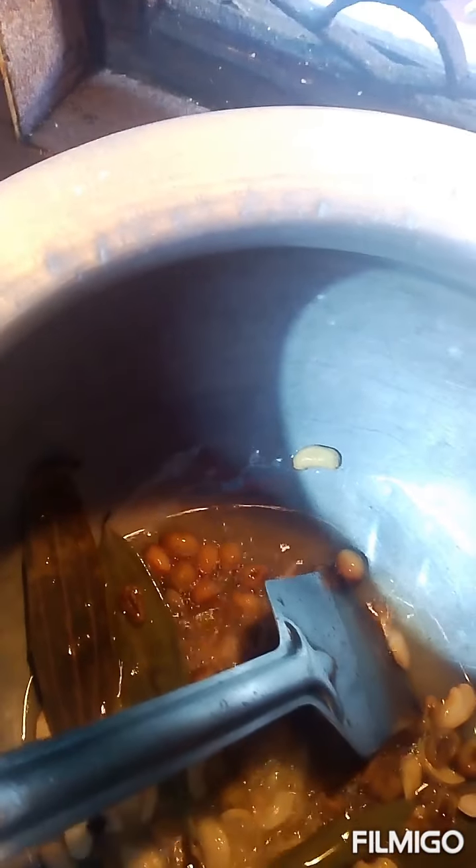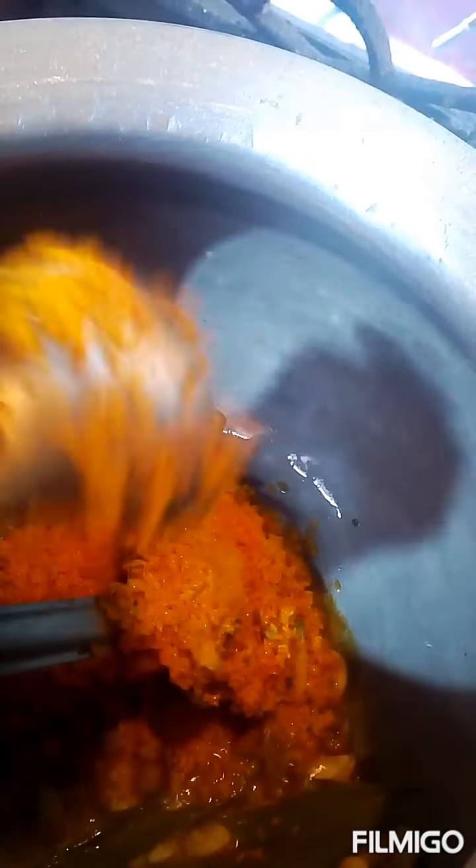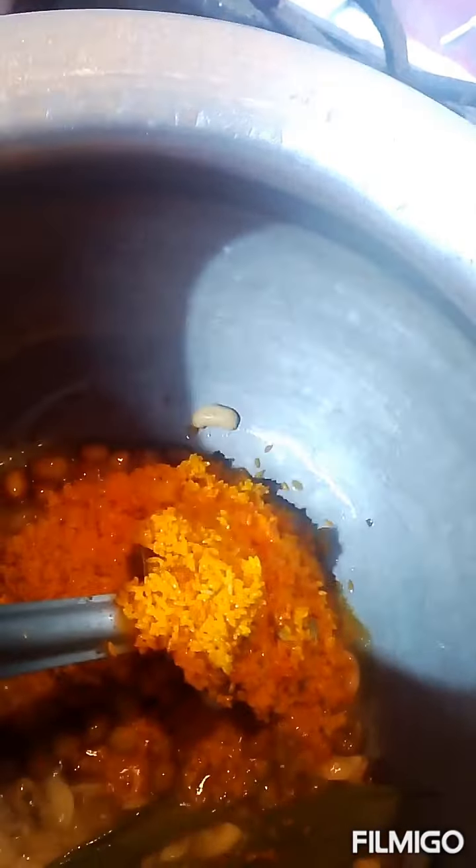Now we will add the cookies and fry them all the time. Now we will add the cheese. I will add the lamb.